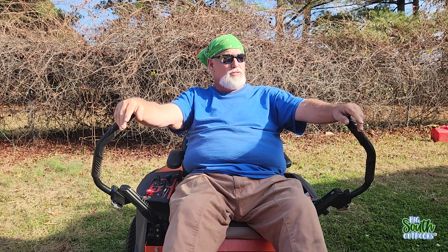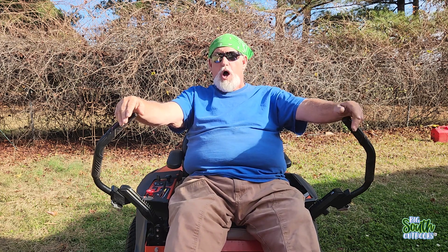Happy sunny Saturday afternoon, guys. As you can see, this is going to be another video on the Ariens, but it's not on the Ariens. It's going to be on blades.